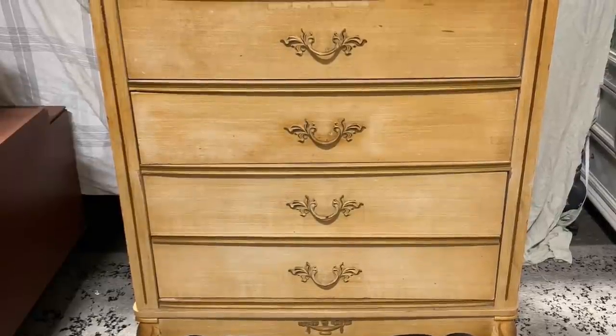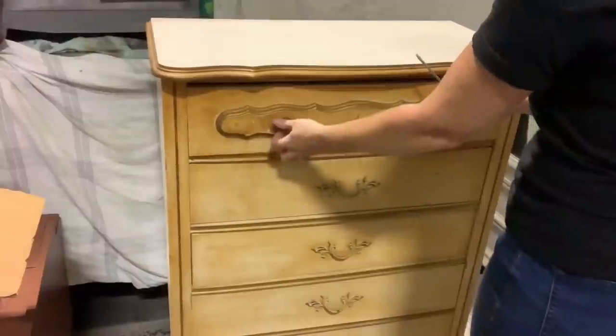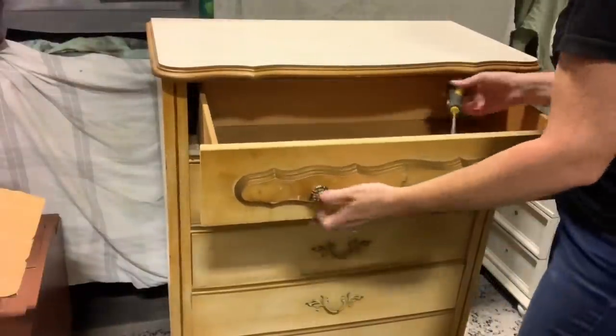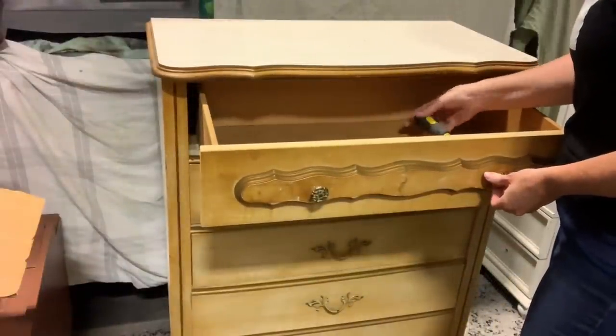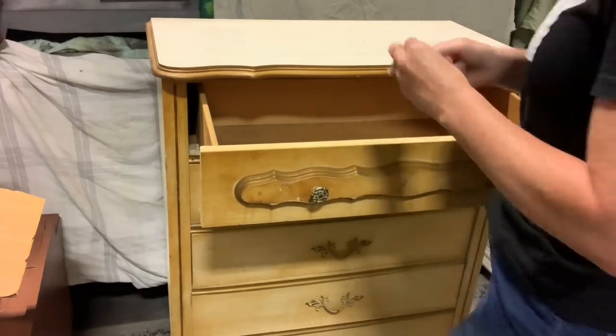Welcome back. This week's piece is a really cute little French provincial dresser — a vintage one, not made of solid wood. I typically don't pick them up, but it was five dollars and came with a vanity that I actually wanted, so I grabbed it and thought, well, I can do something with it.